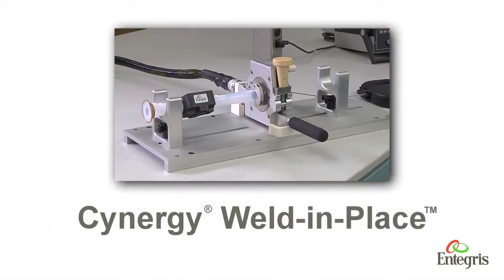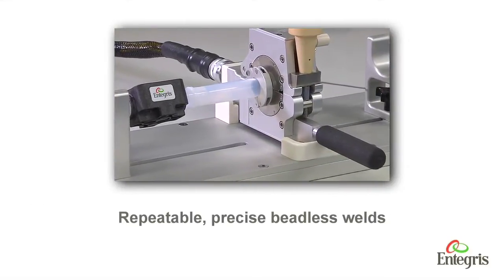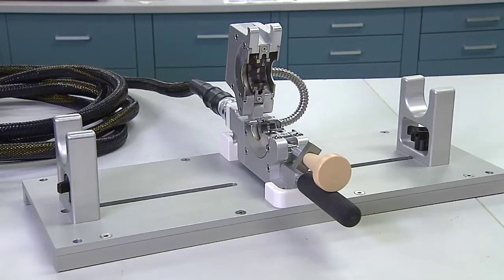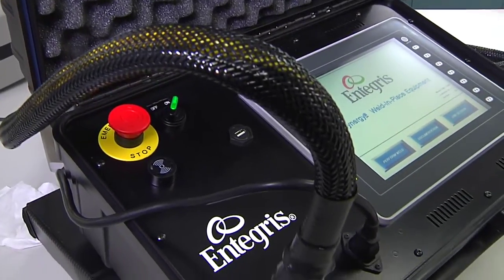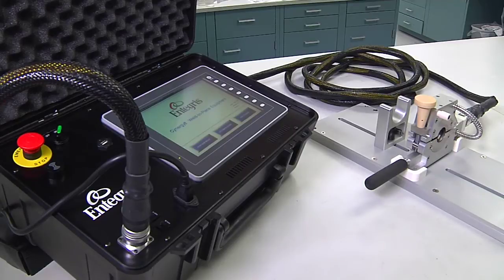The easy-to-use Synergy Weld-in-Place equipment performs repeatable, precise, beadless welds while installing your Synergy PFA process system. This Weld-in-Place technology consists of a portable weld head that connects to a microprocessor-based control module via a 25-foot process control cable, all designed for easy transportation.